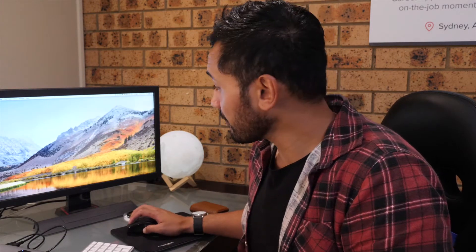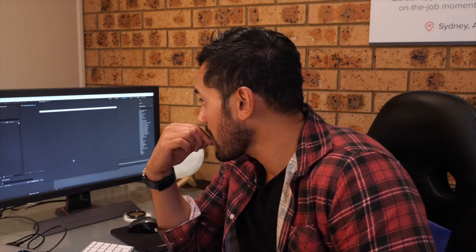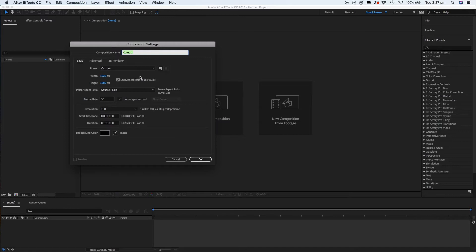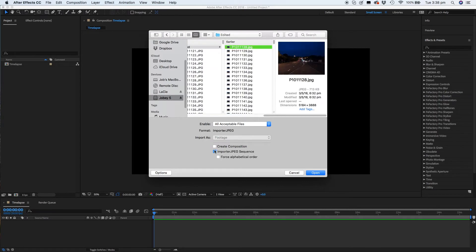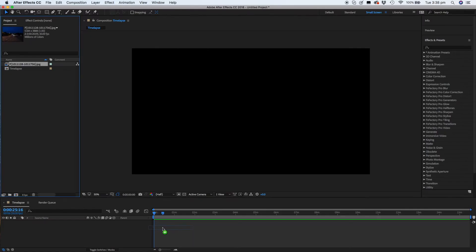So what I do next is open up Adobe After Effects. New project, new composition — I'm just going to call it time-lapse. Then go to import file, import, and go to the folder where you have your photos. You have to make sure that you've got JPEG sequence turned on.